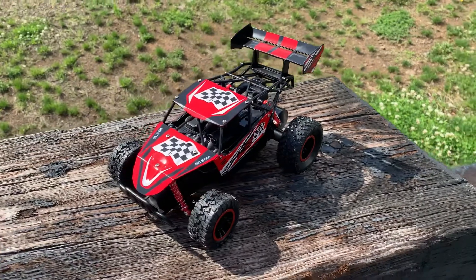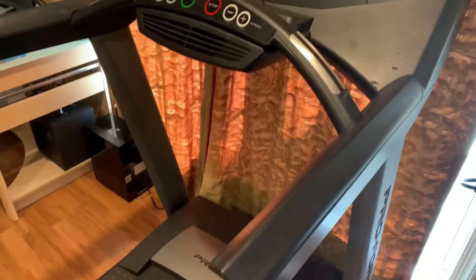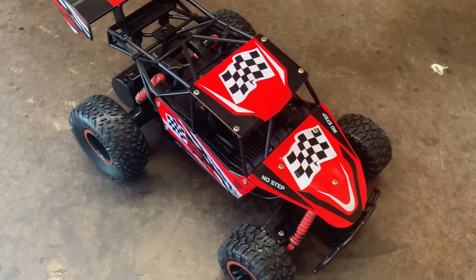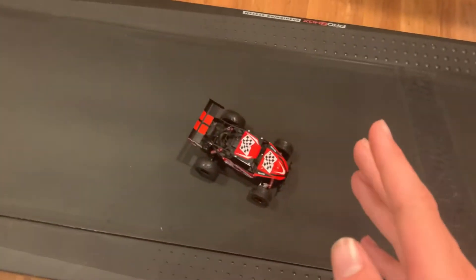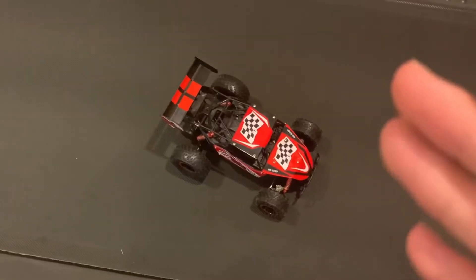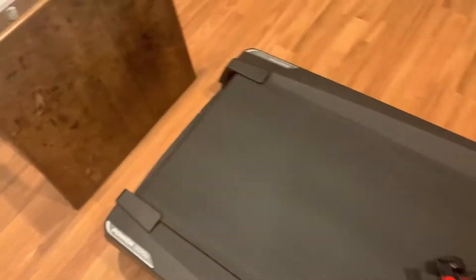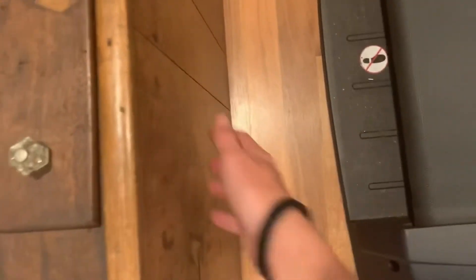This is the Adventure Force Metal Racer, and this is the treadmill we will be driving it on to see just how fast it is. There's probably going to be a crash. If this thing does crash, which it probably will, I set up this table here so it can go right into it.